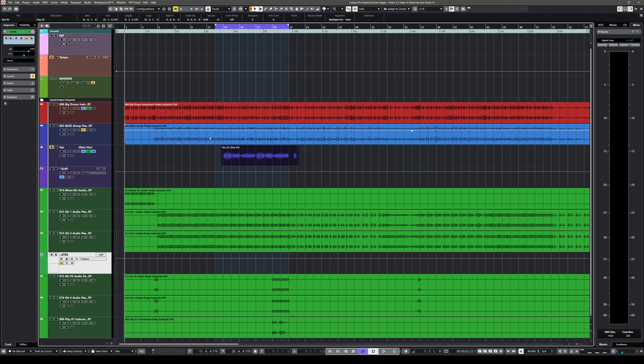In Cubase we have quite a few ways to warm up our tracks, to make them sound a little bit richer, to make them sound a little bit more analog, if you want to use that word. Today I'm going to show you all these tools that we have in Cubase — there are way more, but we're going to keep it at five. Let's have a listen to this track; today we have something different, it's a little bit of a rock track, and let's see how we can warm it up.